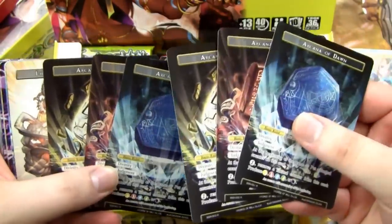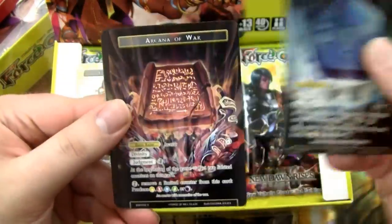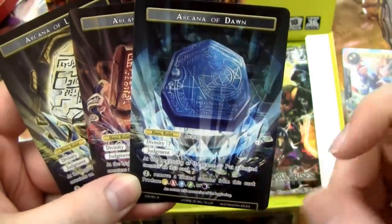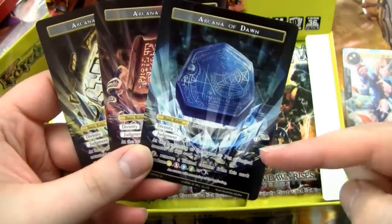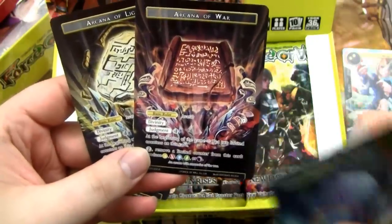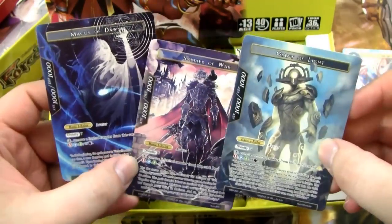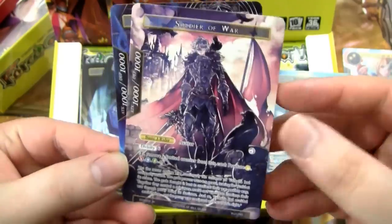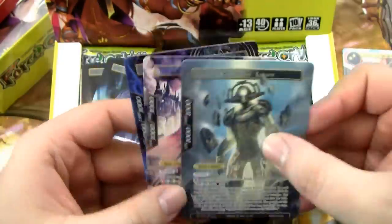The other ones only had five rulers, so you could only do a five-person draft. The big difference between all of these rulers is basically just the Divinity. We have the Arcana of Dawn with Divinity 7, Arcana of War with Divinity 6, and Arcana of Light with Divinity 5. The Light comes into play with one limited counter, War has two, and Dawn has three — for color fixing in draft. The art is absolutely awesome on all of these. If you're drafting, you get to play with some really cool looking rulers.